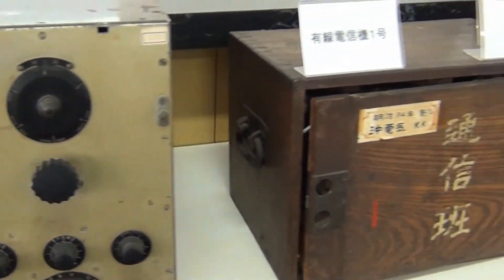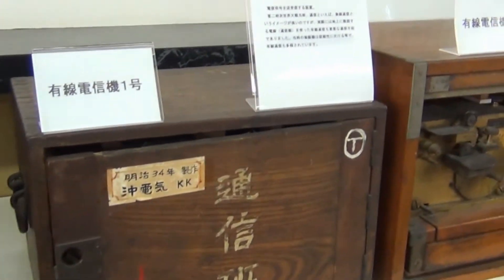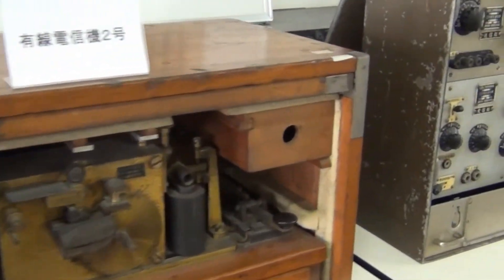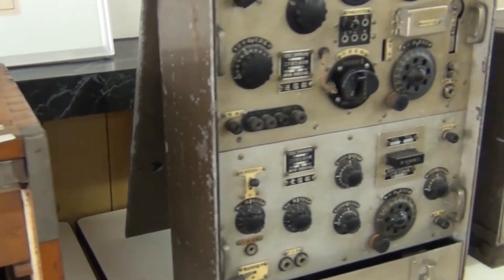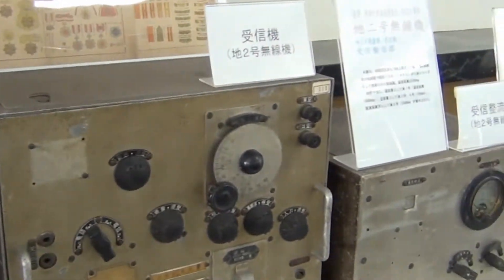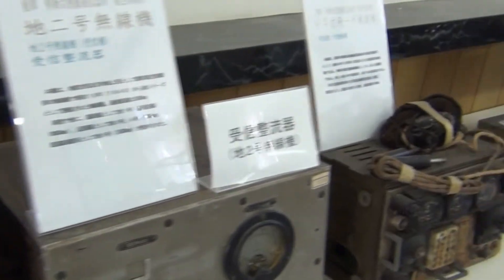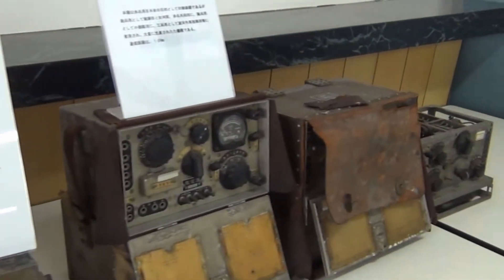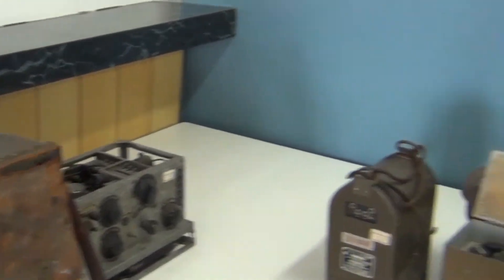That looks like an encrypted receiving device. My wife says it says 'special receiver' on the label. Little Morse code device. Another box might do something. Basically this is all the equipment that the Japanese used during World War II, I believe.